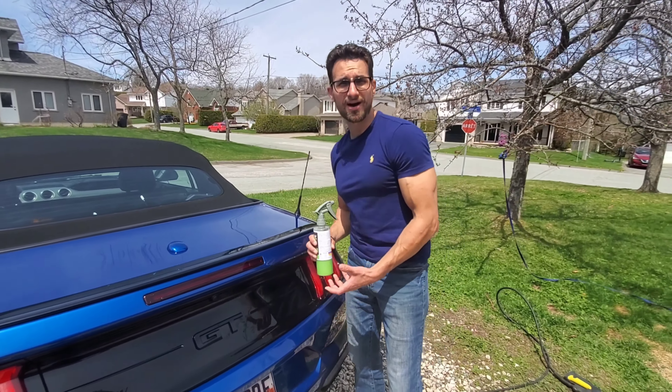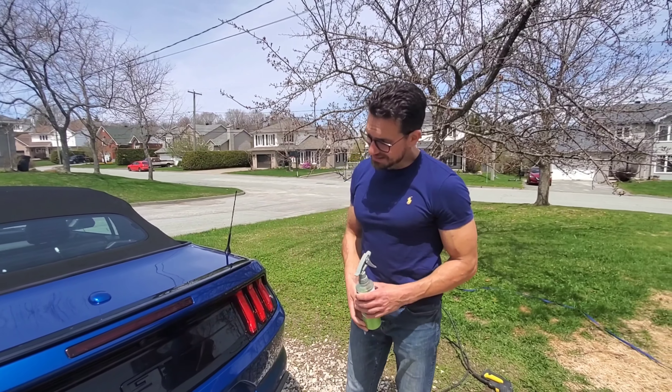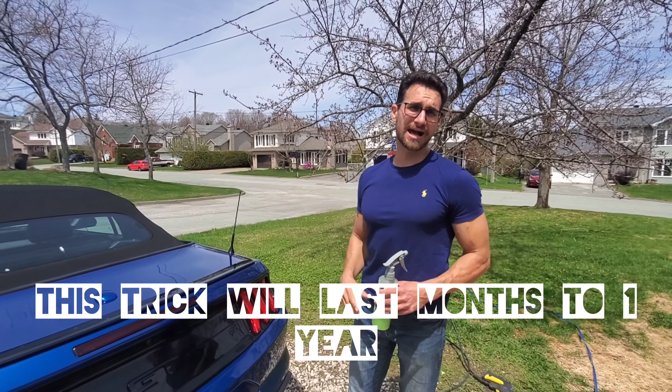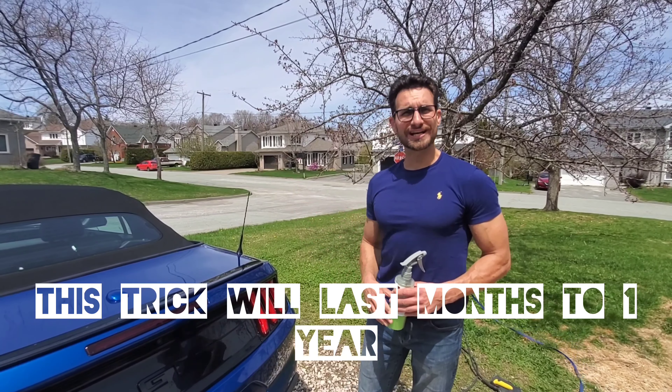I've given the spray wax a nine out of ten for being able to fill in clear coat scratches and hide them — I'd say eight or eight and a half overall. I'm quite pleased. Actually, the worst clear coat scratches I have are on my hood. We'll go check out the hood now.